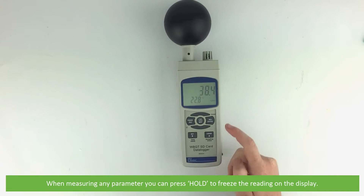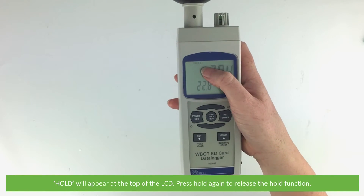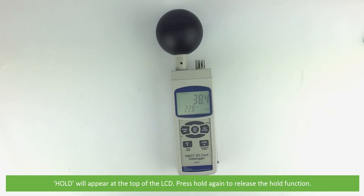When measuring any parameter you can press hold to freeze the reading on the display. Hold will appear at the top of the LCD. Press hold again to release the hold function.